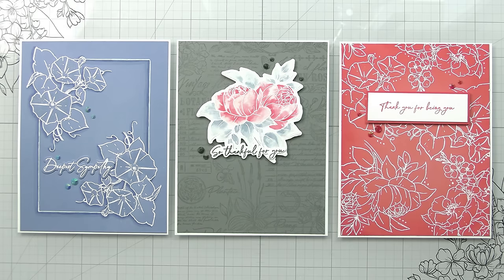I hope this inspires you to try heat embossing. If you're a new card maker, I hope it was informative for you. Thank you guys so much for spending your time with me — I always appreciate you and I will catch you on the next video.